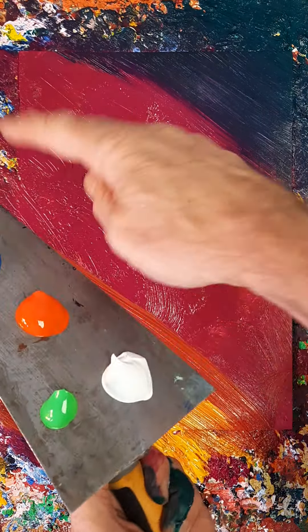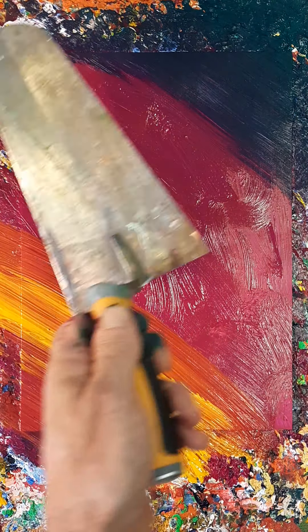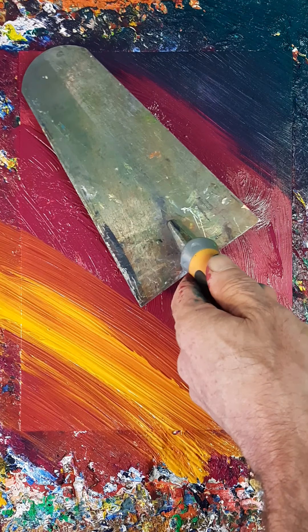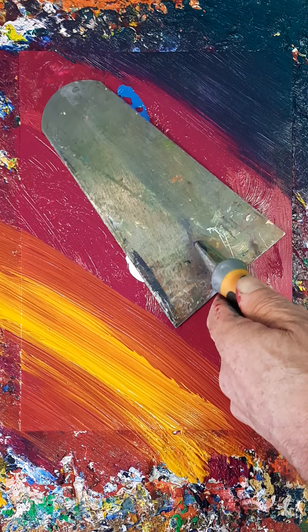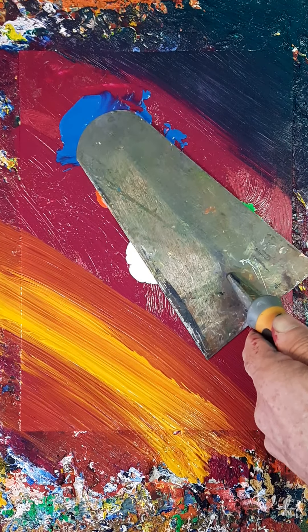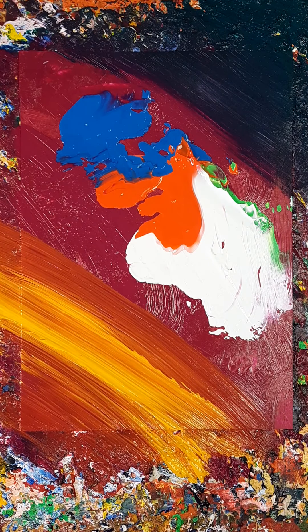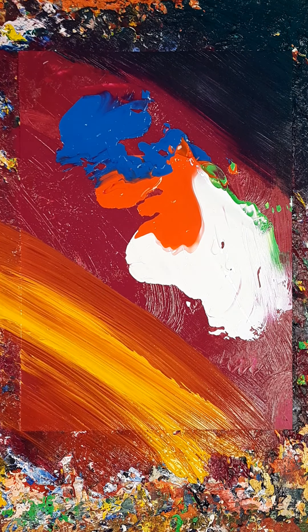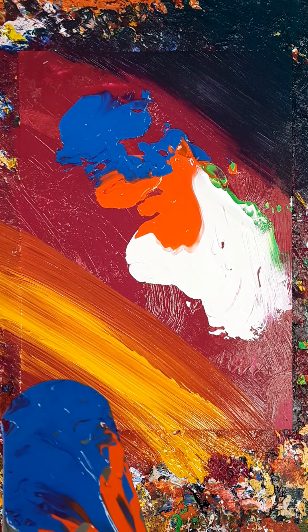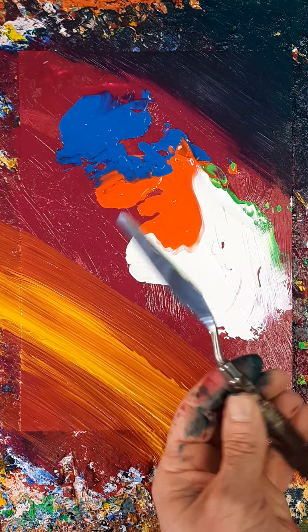This is going to be down there or through the two — I think it's going to be in the middle. I'm going to do this. I really want that green in there, so I'll take a painting knife and put the green in.